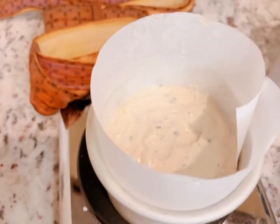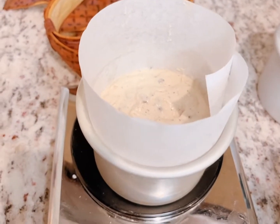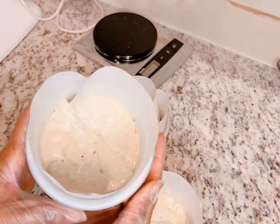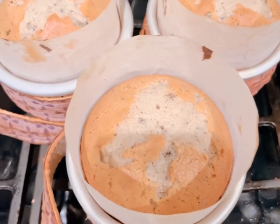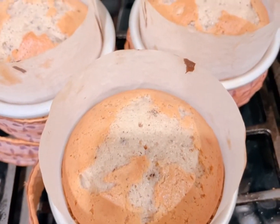I'm measuring out all of my pans, putting about 10 and three-eighths ounces in each. Once I've filled all my pans, I've added the Wilton baking strips, and here they are out of the oven — nice and golden.